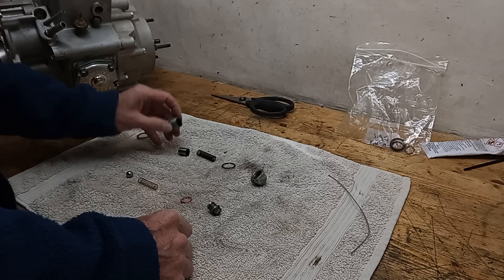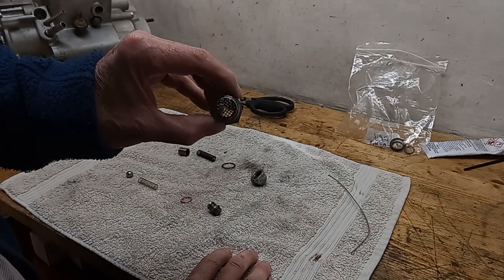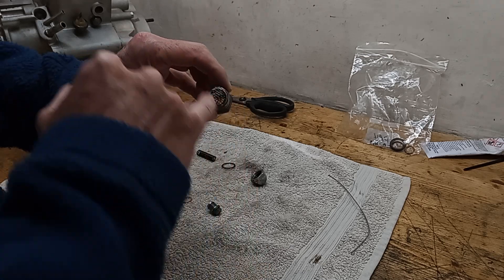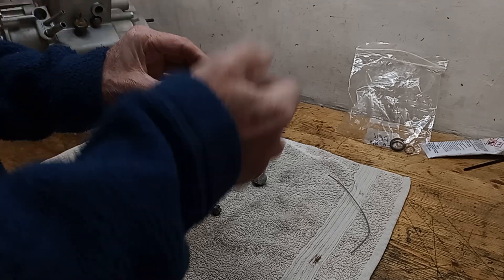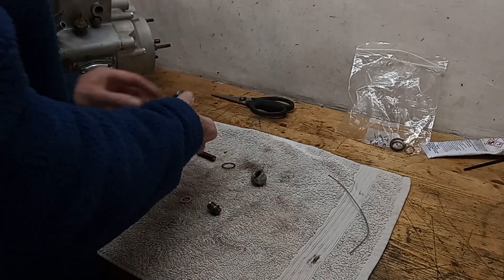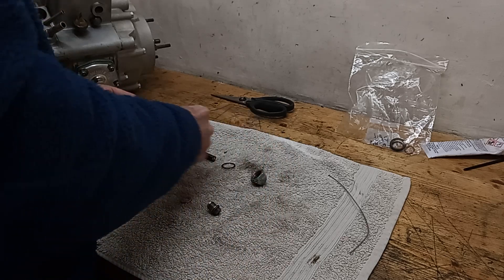The supplier was telling me - and I hope he was right - that they're all the same now. So you don't buy one for a Trident, one for a Bonneville; they're the same. Anyway, this is the original with the wide gauze and we're reusing that - no need to change it.